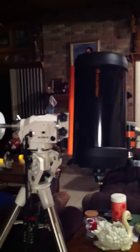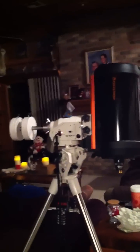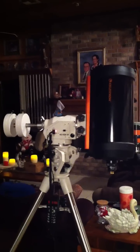At this time, I'm going to show the mount in its ALT-AZ mode.